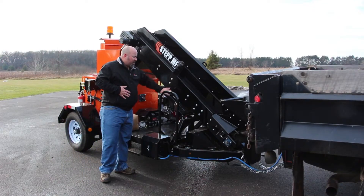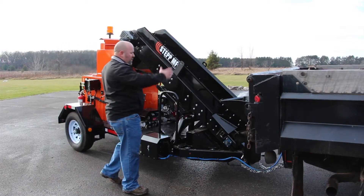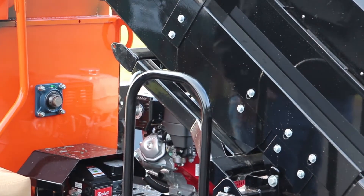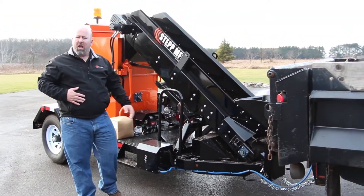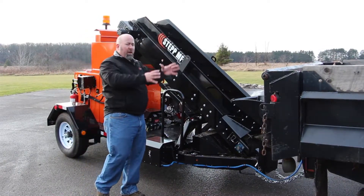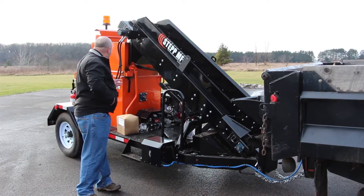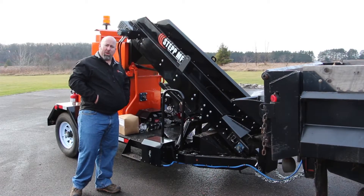One other thing to mention on the conveyor system: this machine is designed to either receive millings from a dump truck, or — using this extra arm on the conveyor — fold up and put the conveyor in a level position for the bag style mix that we have, which is already pre-mixed. You put the bag on the conveyor, it conveys it in, and you heat up the material. So this machine is super versatile — you can use millings, your own virgin aggregate, or our bag mix that's already bagged with the right amount of oil and the right recipe for patching.